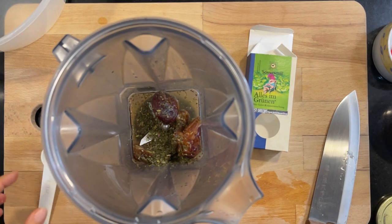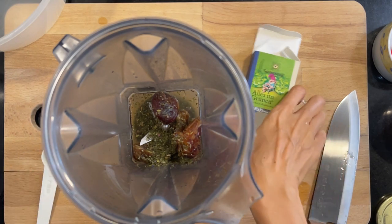One teaspoon of that. Then we're going to put in some smoked paprika, salt, mustard, black pepper, turmeric, chili, and a bit of cayenne pepper. Let's look for the smoked paprika.